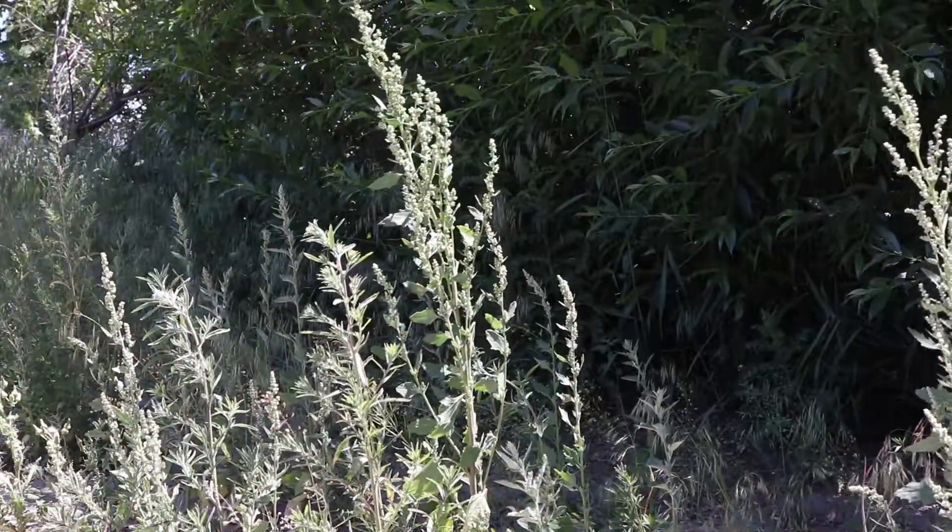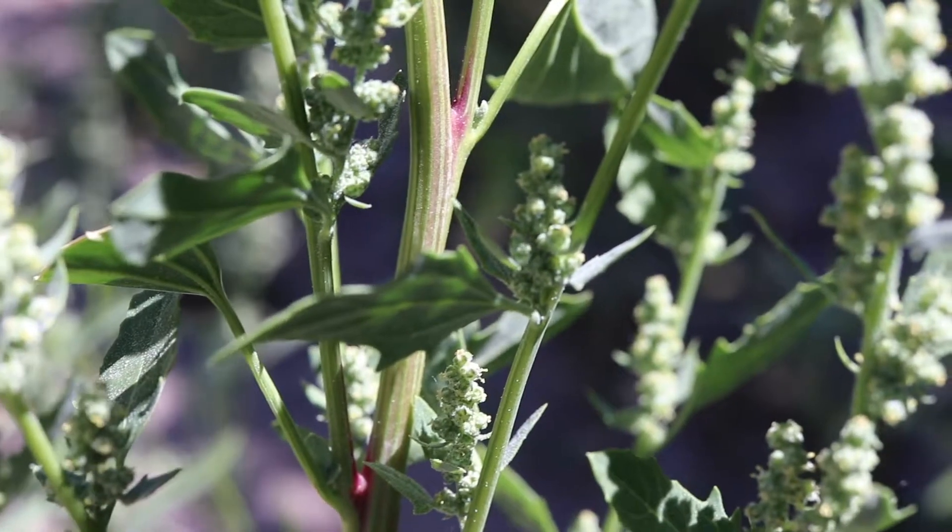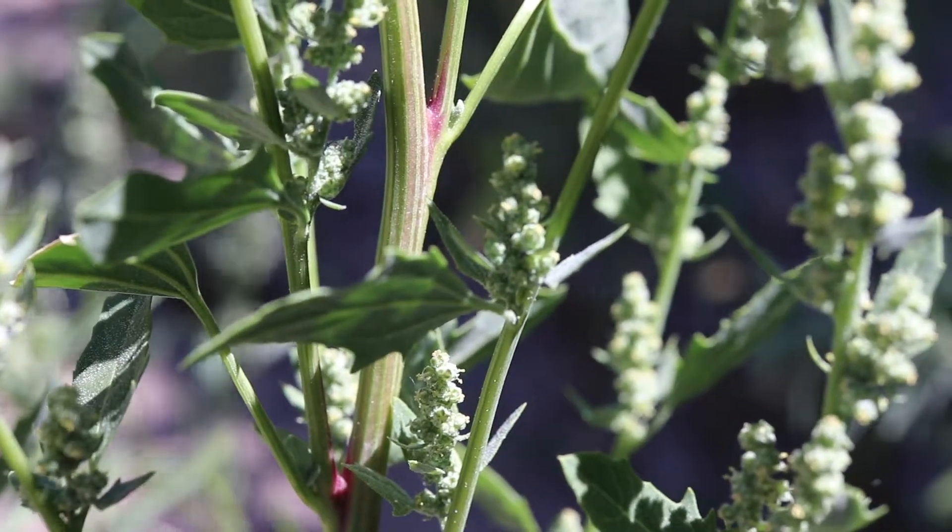Lamb's quarters has a heavily branched stem, which is often covered in flower spikes on its upper portions. The stems are green, smooth, and often tinged with purple and red.